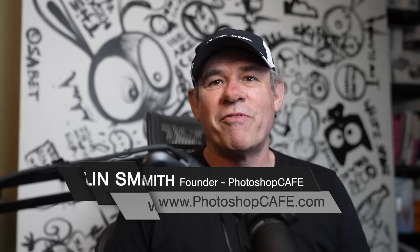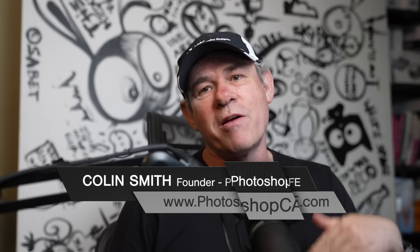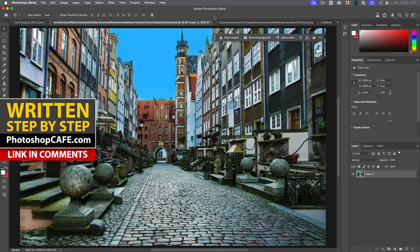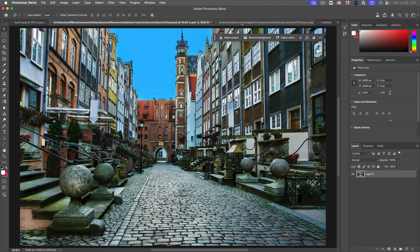Today, Adobe has dropped some pretty big features into Photoshop, so I'm going to give you an overview of those new features right now. Let's start with the new Harmonize, which does all the blending for you when you composite images. Let me show you.